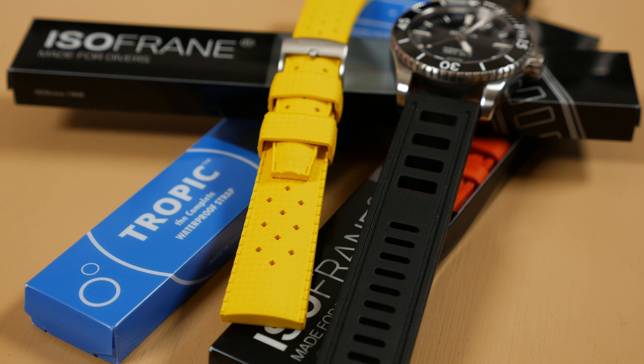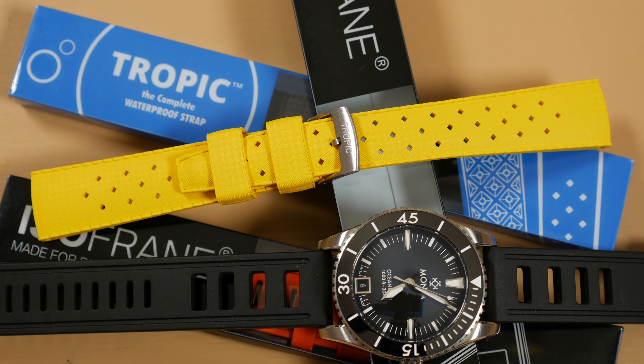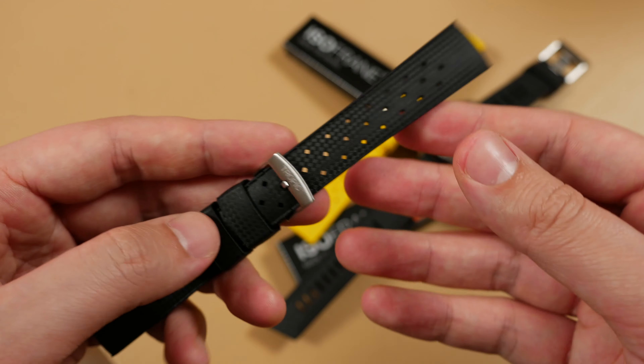The Tropic, with its tapestry or basket-woven appearance, may well be one of the most iconic straps ever made. Its design has been parodied by various other brands, some even featured here, but this is the originator. When watch collectors think Tropic, this is the model that comes to mind.